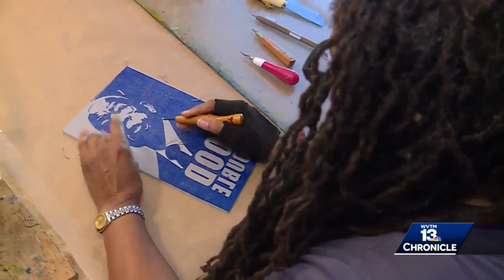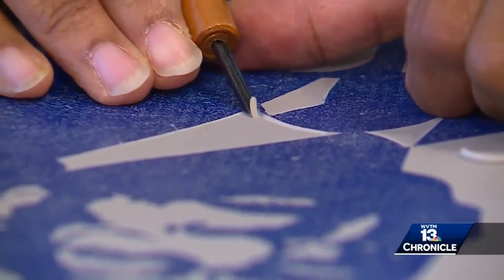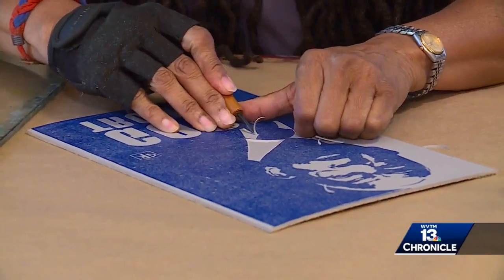It's called linoleum block relief print art, and Debra Eubanks Riff sort of stumbled into it. When I was a student at Howard University, I needed one more class to graduate, and I thought that I was taking the easiest class possible.